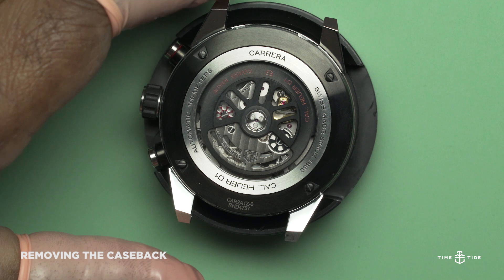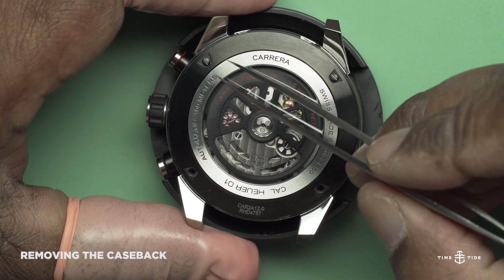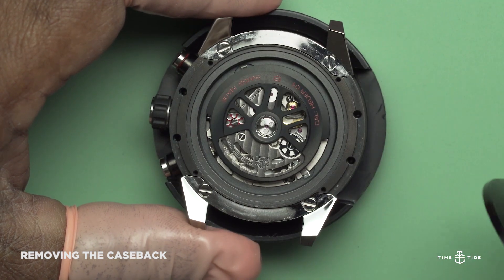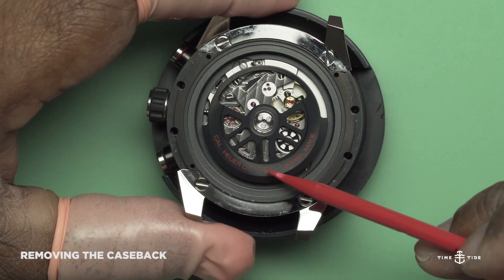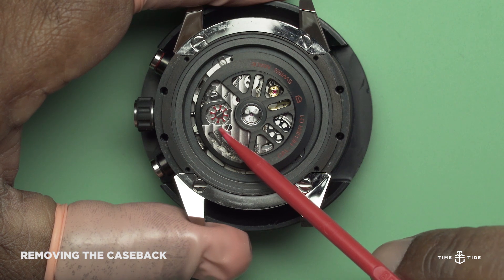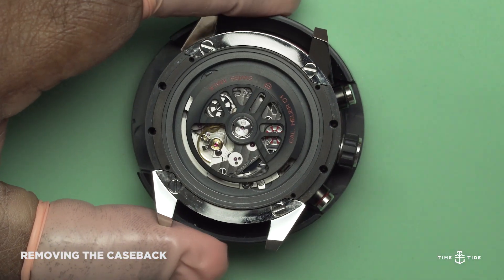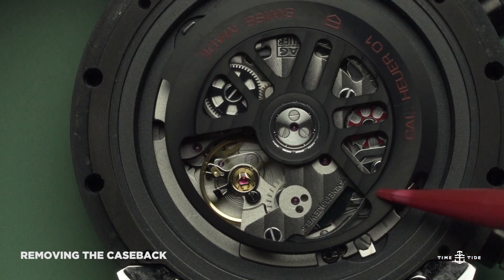I'm now about to remove the case back, exposing the automatic rotor — the sportiness of motor racing. The Heuer 01's rotor resembles the steering wheel of a sports car with 360-degree formation. The column wheel with the red colouring highlights the critical point of this chronograph. We can also clearly see the escapement and the balance, which beats at 28,800 beats per hour.